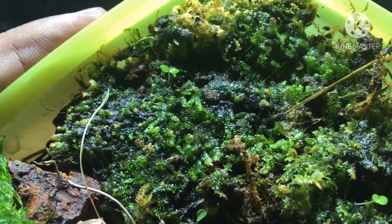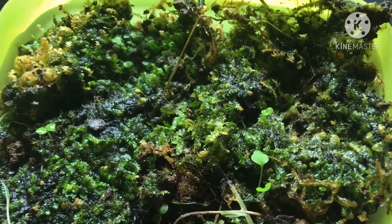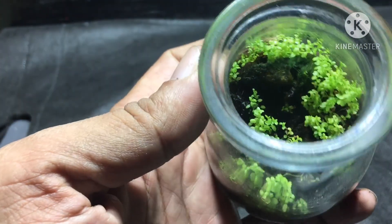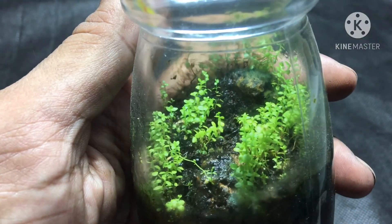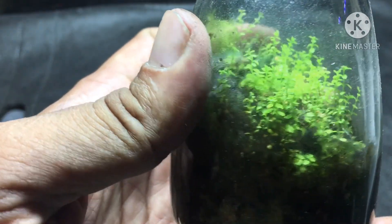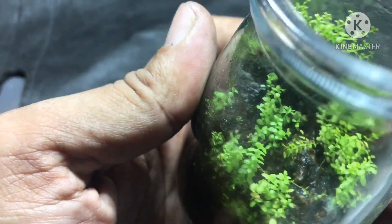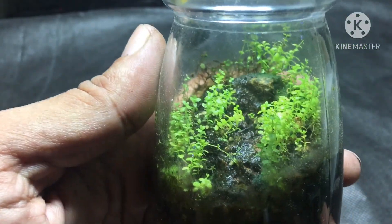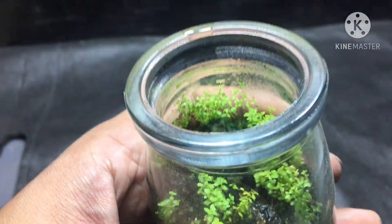Of course, we'll also be using some patch moss in this project. I'll be using a few cuttings of dwarf baby tears from this terrarium, which is about one year old and has been growing really strong. It's a great example of how a closed terrarium can thrive without water for a long time, and I'm really proud of making these kinds of terrariums at home.